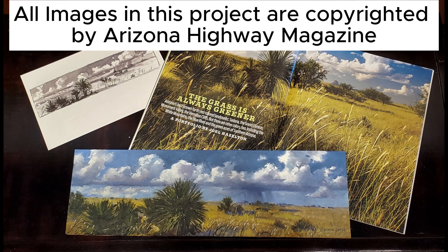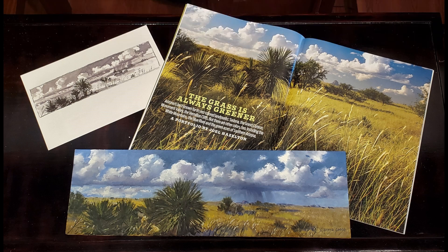This was such a fun project. I'm going to share a short video here at the end for you to watch. I hope you enjoy it. Stay encouraged, my friend — stay at the easel.